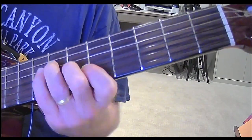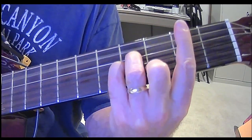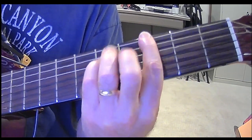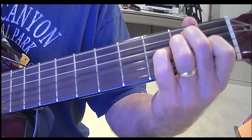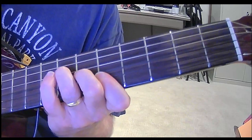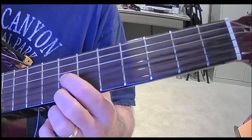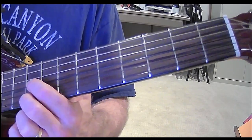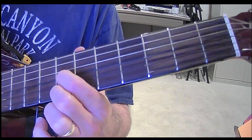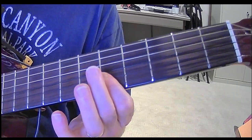So back to the B minor — 'I need somebody.' To the A, to the G — 'Help, not just anybody.' 'You know I need somebody. You know I need someone. Help.' What I'm doing is playing my first and second fingers on the ninth fret of the E string and the G string, and then the seventh fret of both of those strings.